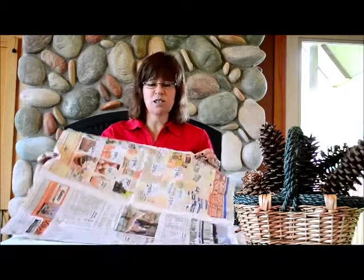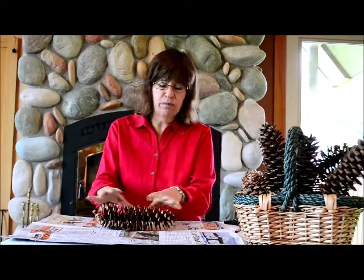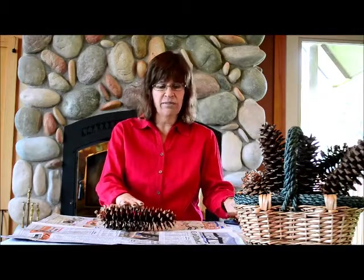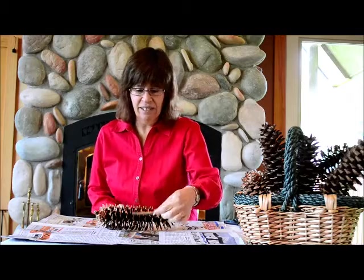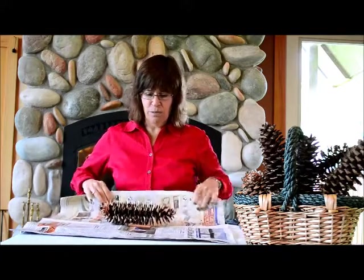The first thing we'll use is the newspaper. I'm using two full sheets like this, and all I'm going to do is put the pine cone right in the middle. If I were using the small pine cones, I would use probably at least three, but this big one I'm only going to use one. Then I'm choosing today to put a cinnamon stick in there, and then you take your newspaper and you just roll this up like this.